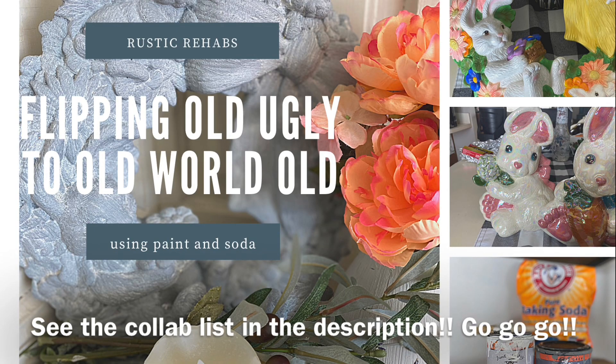This week, Other People's Junk is part of a collab from Jamie Rae Vintage Business Group. Check out the other videos — my peers do some great work.